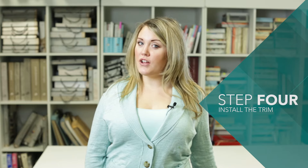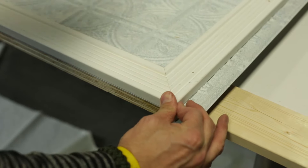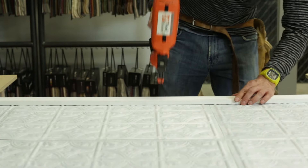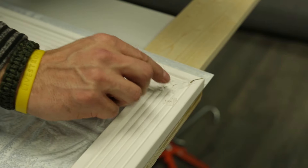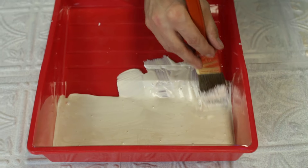Step 4: install the trim. Here's where your trusty nail gun comes in handy. Apply the trim to the outer edges of the plywood, making sure none of the edges are showing. Use a few nails for each piece of trim. Then fill the holes with a little putty, sand the filled holes, and paint the entire trim using the same pearl white paint.